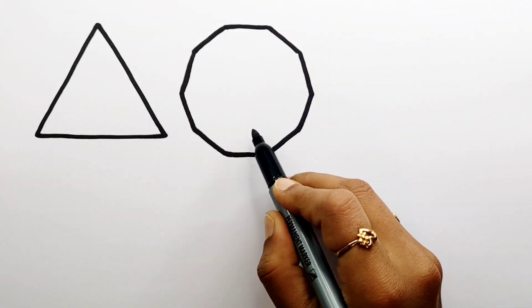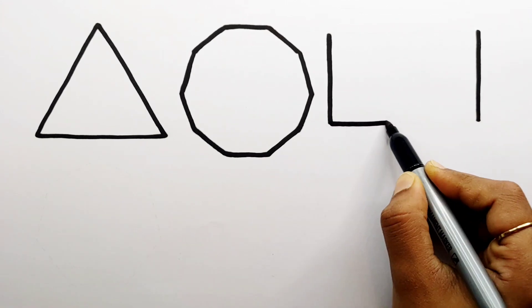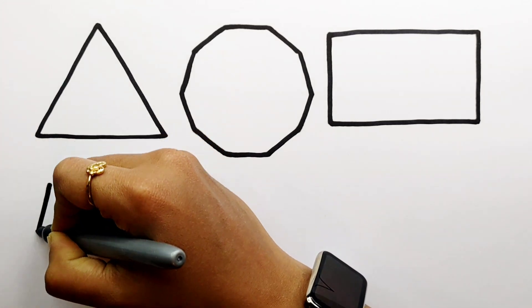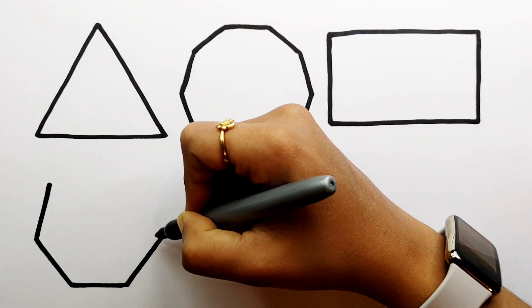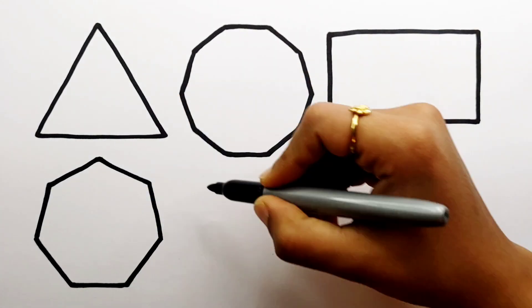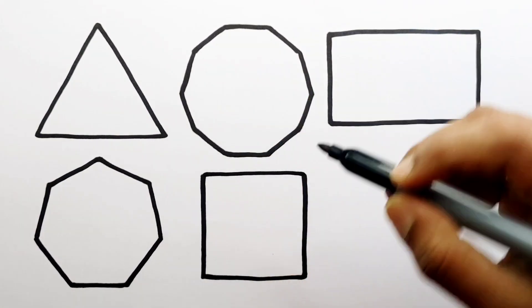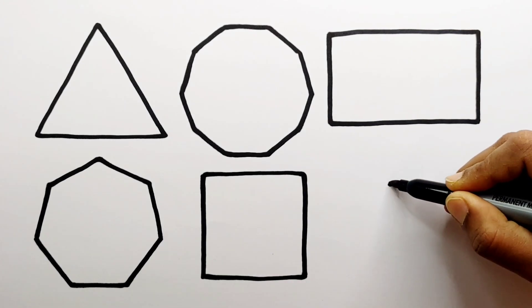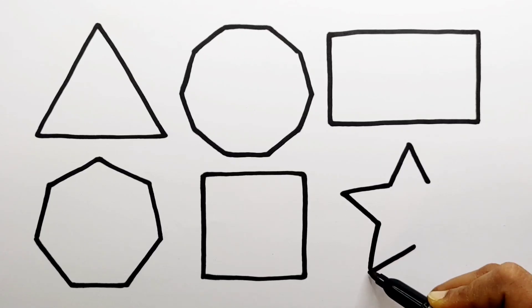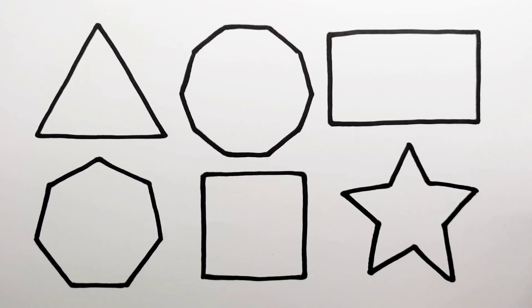Hexagon. Rectangle. Heptagon. Square. Star.